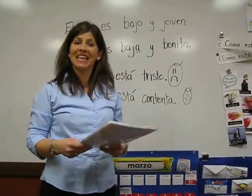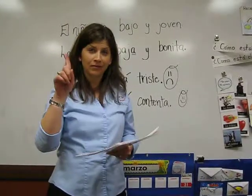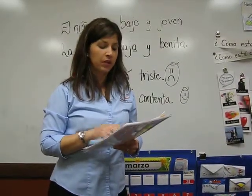I'm going to read los ingredientes. Uno: Una lata de tomate. Dos: Un ramellite de cilantro lavado. Tres.